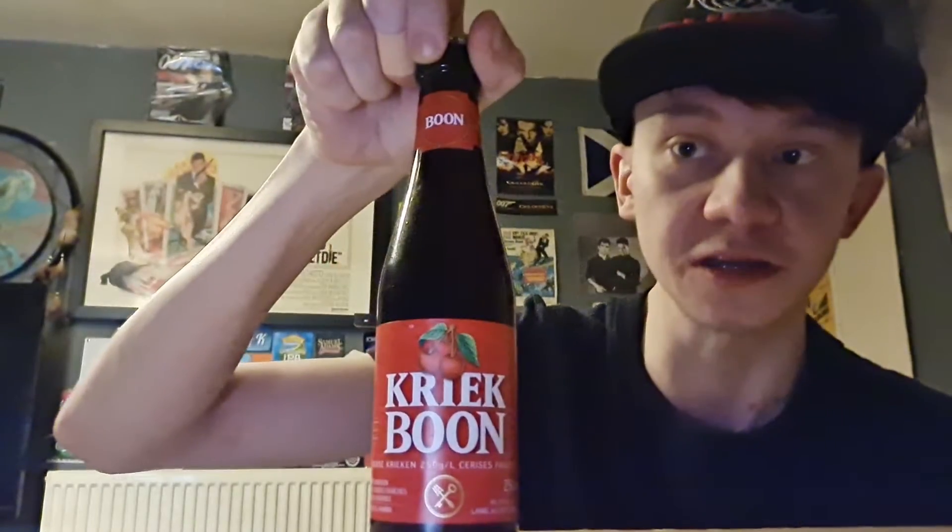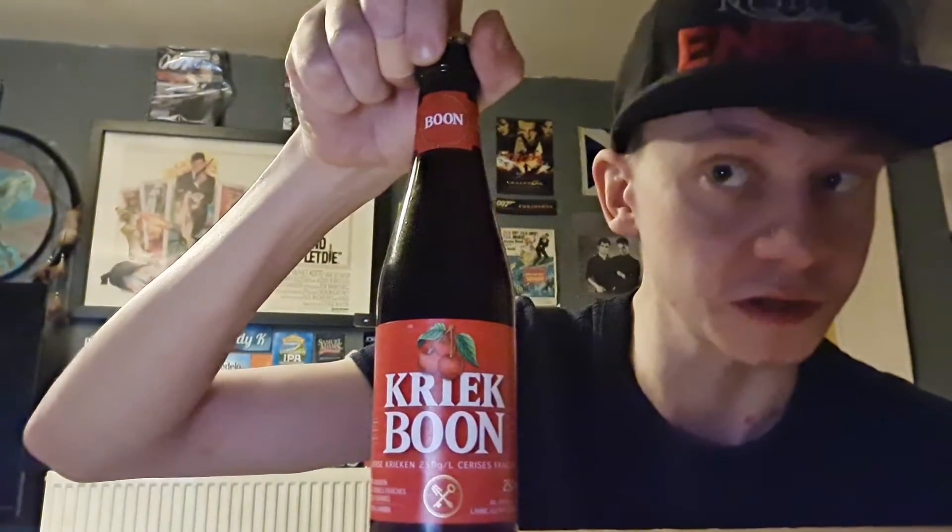Yo guys, how's y'all doing? Welcome back to another one of Geordie's Beer Reviews. This one we're looking at Kriek Boon, Belgian Fruit Beer — specifically a Lambic Style Beer. So let's have a wee read first of all.